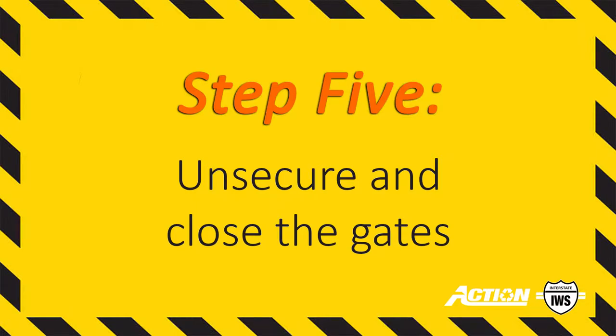Step 5. Unsecure the bungee cords from the gate. Slowly close and latch the corral gates.